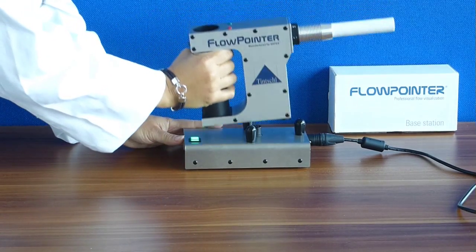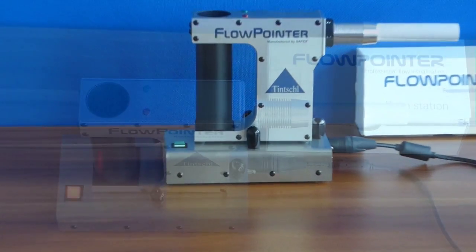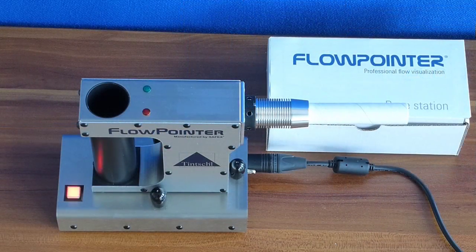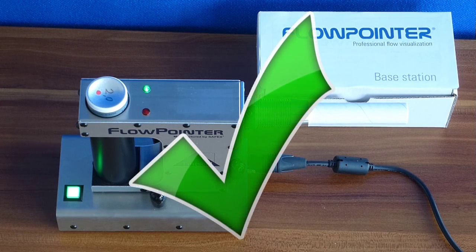Before you can use the flow pointer, you have to charge the mobile unit. The red blinking light indicates the heating process. When the green light is on, the flow pointer is ready to use.